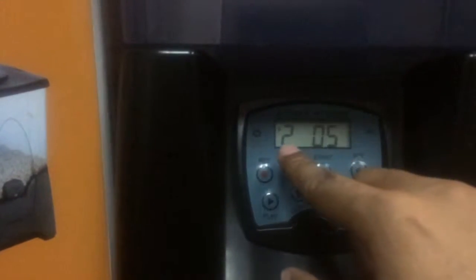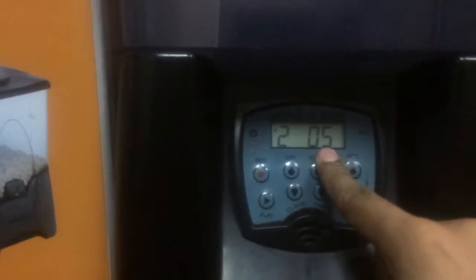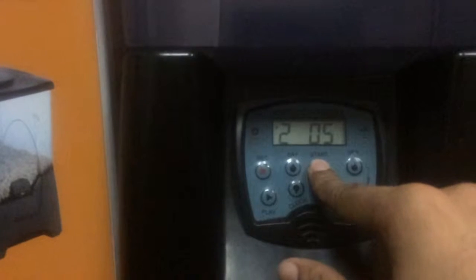This will be the second feeding time. The 5 is blinking, which is 5 PM. If I just wanted two feeding times, which would be the minimum, I can press Start.